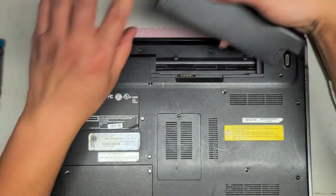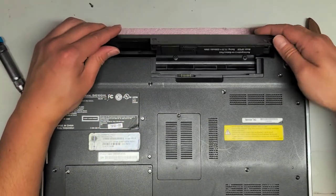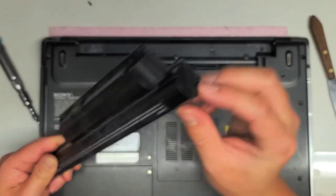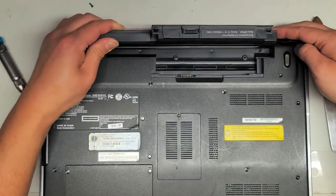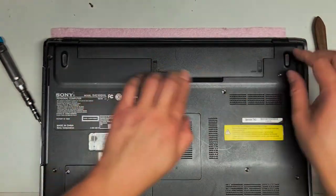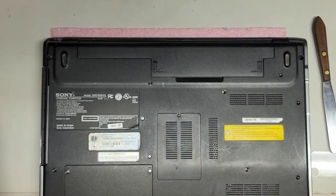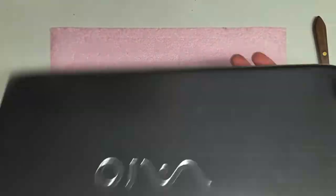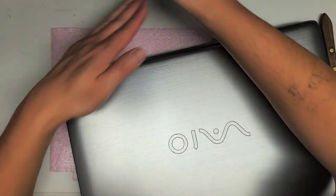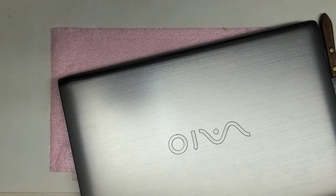Now we'll put back the battery. The battery goes in backside first — line up the little notch with the circle sticking out, then swing it down and lock it in place. And that's pretty much all there is to it. Hopefully this video helped you guys. If it did, please like and subscribe. Thank you for watching — I'll see you all in the next one.